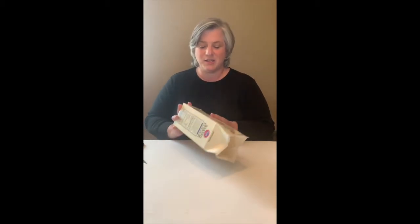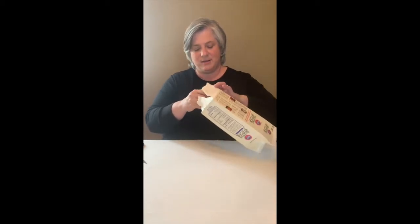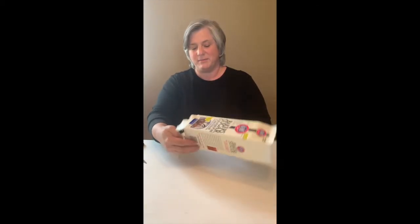The first thing we're going to do is cut the cartons into sections. If you have smaller hands or use kid scissors, you might want to have a grown-up help with this part because it will take bigger scissors and stronger hands. The first thing you want to do is tear open the bottom of the carton. By the way, I rinse these out and let them dry first.